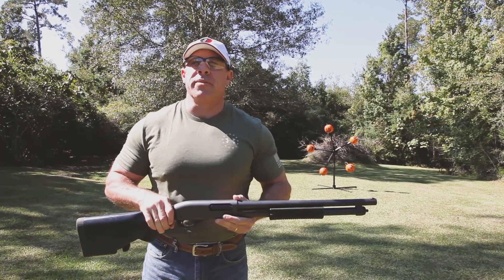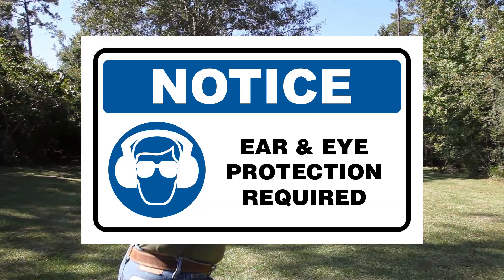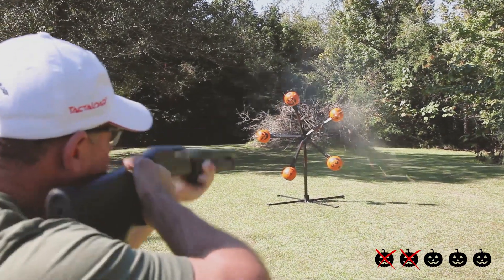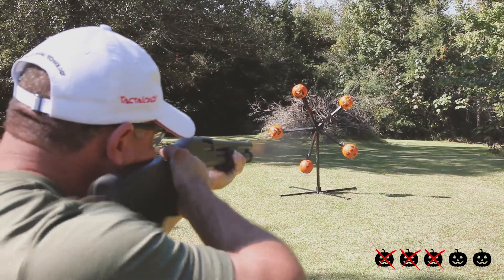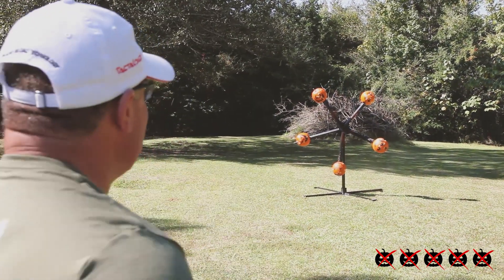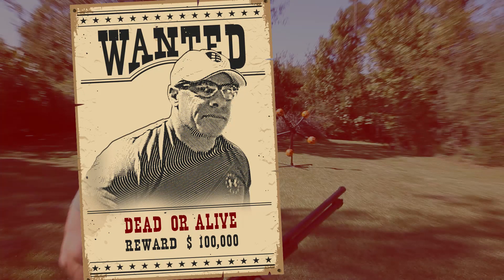So now that we're loaded, let's have some fun. And there you have it. Pumpkins are tough little critters, aren't they?